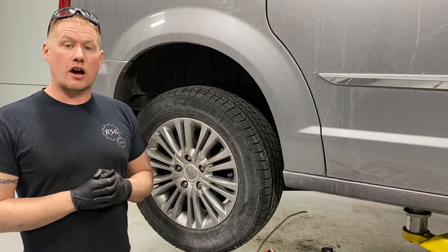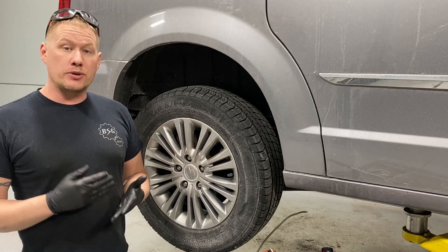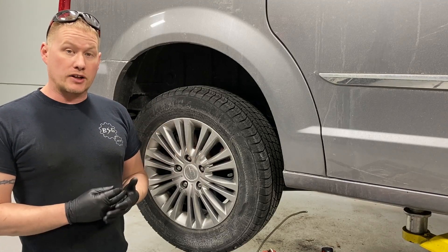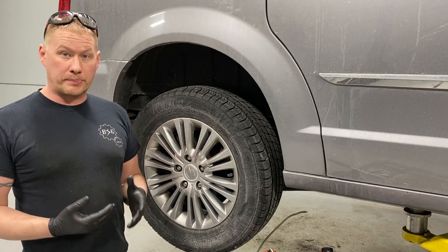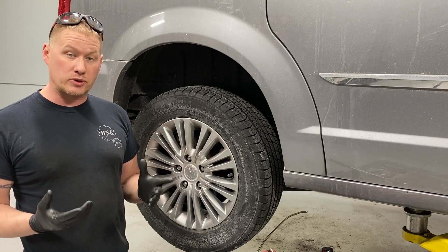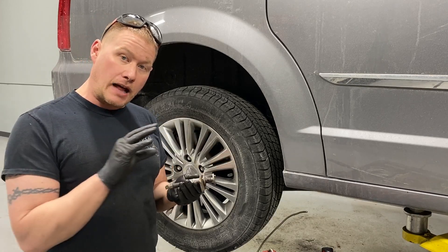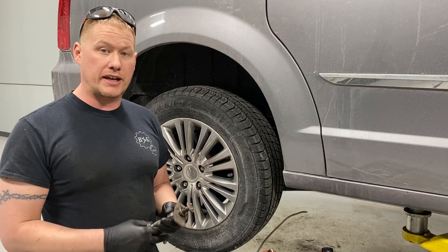Welcome back to the BSG Automotive channel. Today we're going to show you how to change your rear pads and rotors on your 2008 and newer Dodge Caravan and Chrysler Town & Country — the boxy style. We're working on a 2013 Chrysler Town & Country as our example vehicle. The procedure is fairly simple. The only special tool required is one used to both twist and compress the caliper piston back in, because these have the integrated parking brake built right into the regular brake caliper.